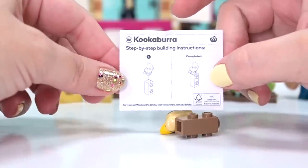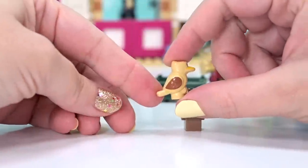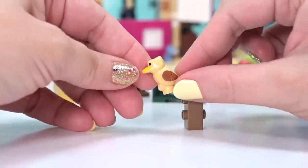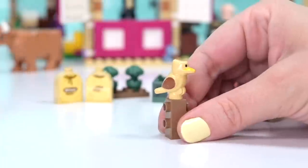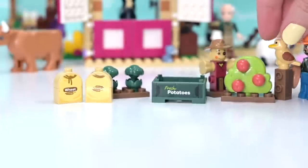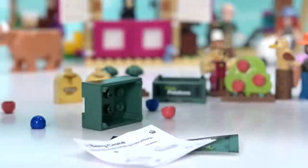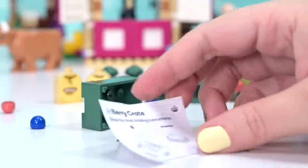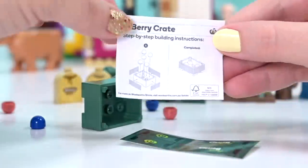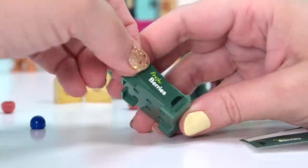That's not produce - it's a kookaburra on a stand! I will not complain about having Australian animals in brick form - that's really cute, slightly demented but cool. He can hang out there with the scarecrow. The scarecrow won't have any effect on the kookaburra anyway - not that it matters, because kookaburras eat rodents and small lizards.